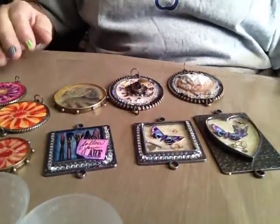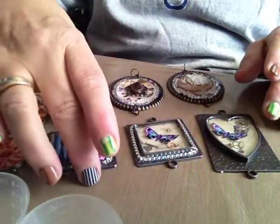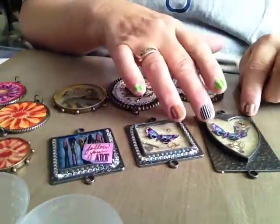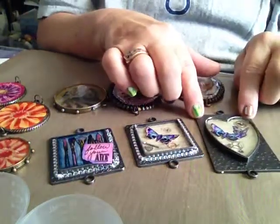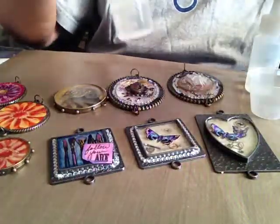Hey, good morning everybody! It's time for Monday Musings again and I have something to show you that I've been working on all week. This is jewelry made with ice resin, and before we start talking I'm going to mix up some more real quickly.